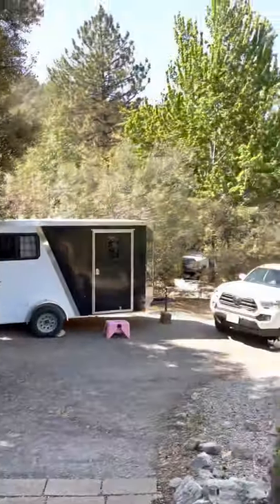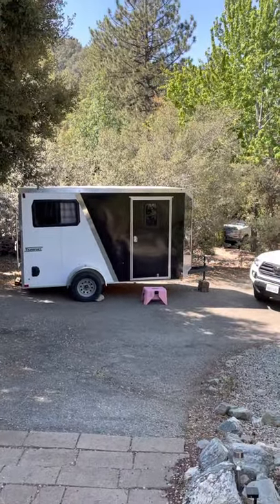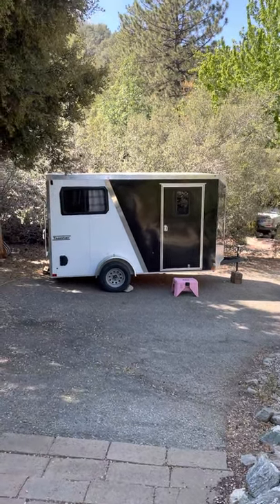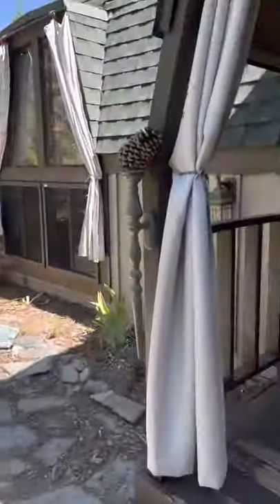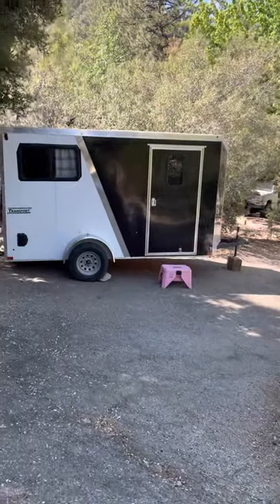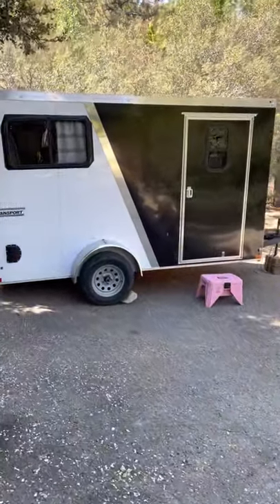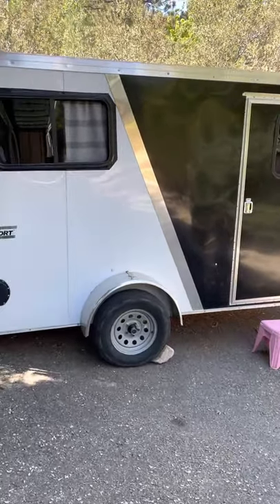Hello, I'm Wendy. I want to show you what I did to flip this little box trailer on a budget — like a seriously tiny budget. It's just for my dogs and me. We go camping, and I rent out my little cabin. I didn't have a lot of money and I'm not a carpenter, but I did everything myself. I think with a little grit and attitude, you can too.